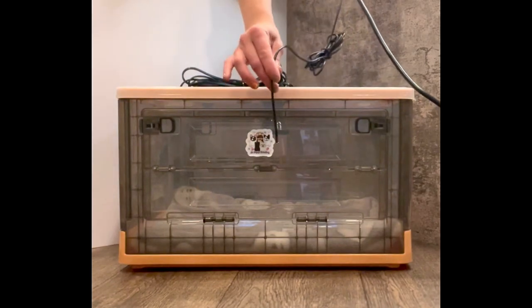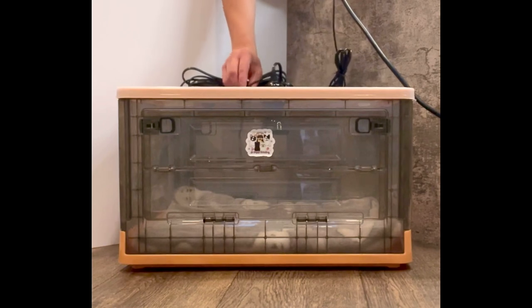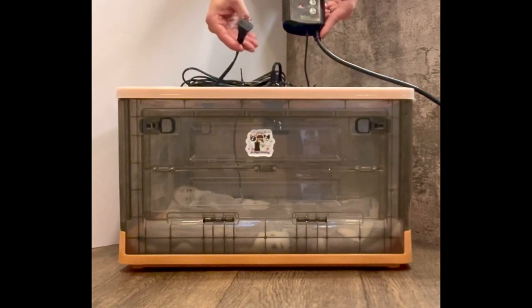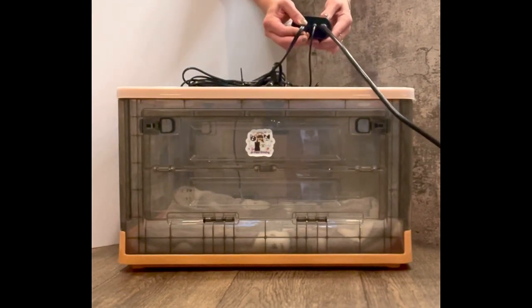Place the thermostat probe through the grommet in the top of the lid and allow it to hang freely. If desired, use a hook to hang the thermostat probe on the side of the box. Plug your lamp into the bottom of the thermostat. The thermostat will now automatically regulate temperature.